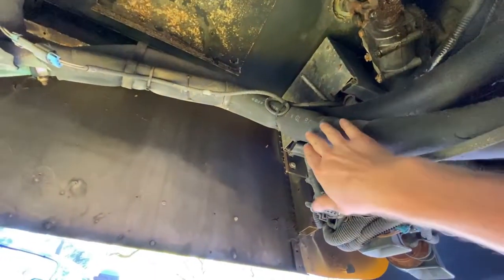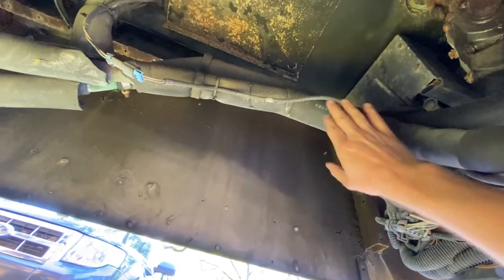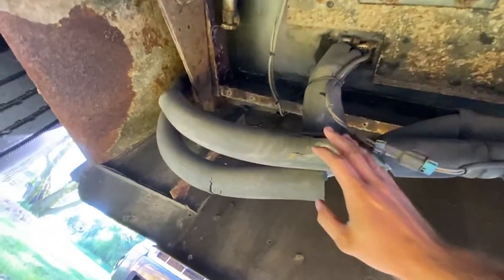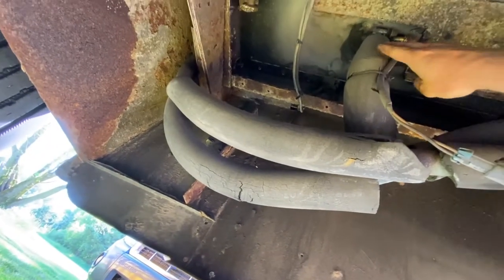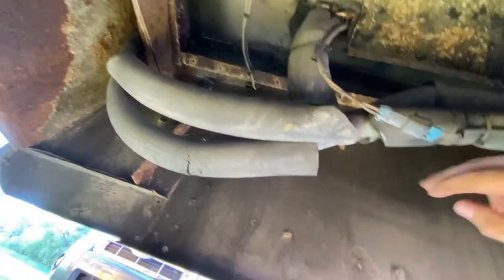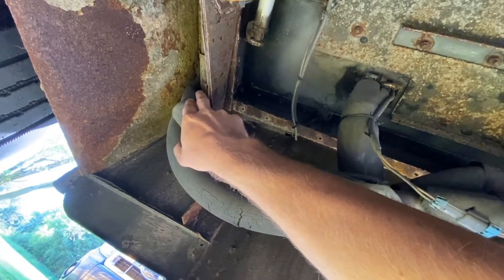These two lines right here are our coolant lines, which is why they're insulated, because they're going back there to run the heater. Right here you've got a loop coming up to run the heater for the driver, and then you've also got these loops going back here to your rear heaters.